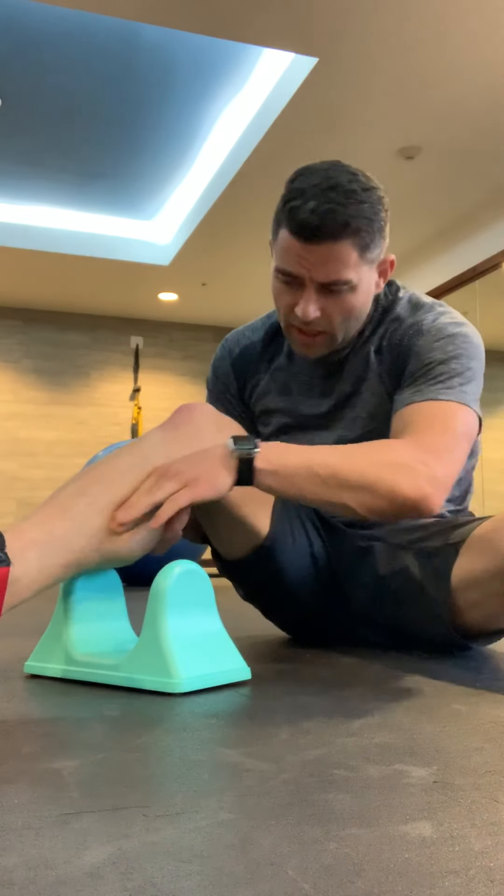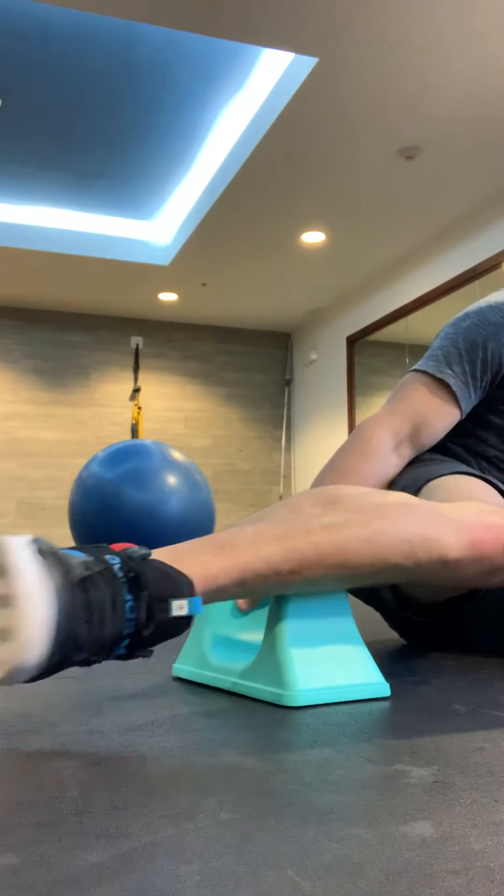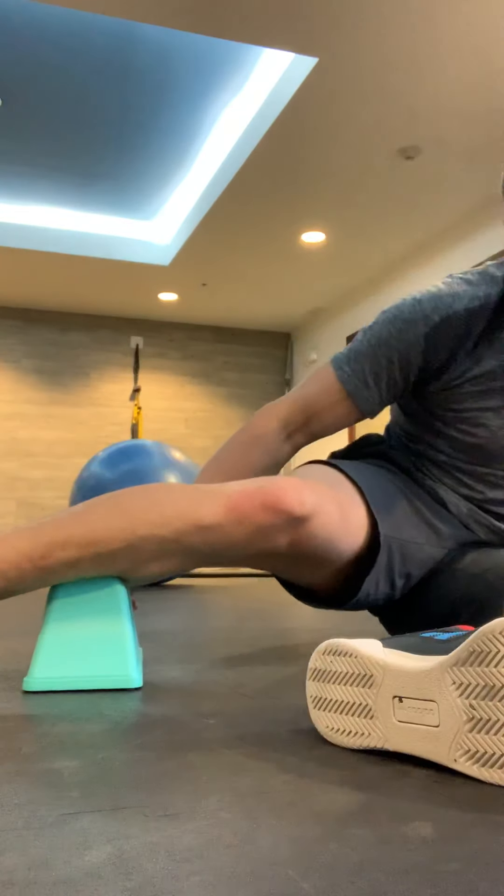If I want to work the whole inner part of my calf, right next to the shin, I just rotate my leg over and get the tool right into that little crease. Right there is where I feel the most tension. So I hold my toe forward and back — this also keeps blood flow moving in between those muscle fibers.